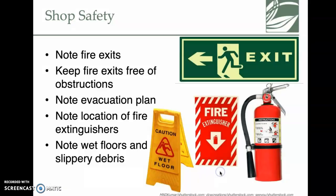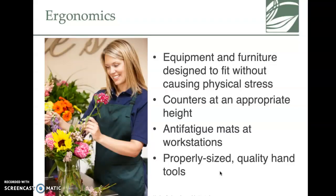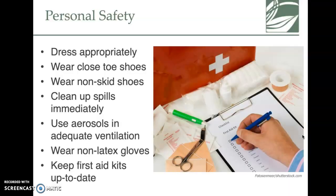Safety is a big piece — be very cautious at all times. There's also ergonomics: you need tools that fit your stature. If your work table isn't tall enough, find something to help. Anti-fatigue mats are important if you're working on concrete all day — your legs will get tired. Be careful with sharp tools and keep band-aids on hand. That's chapter three in a nutshell — tools, safety, and you'll have a Quizlet for tool identification.